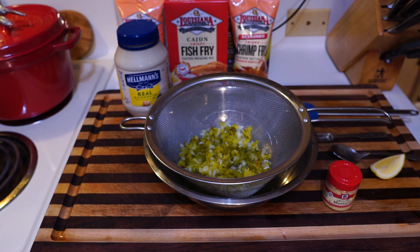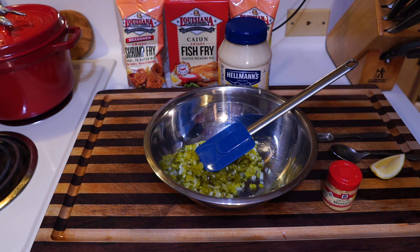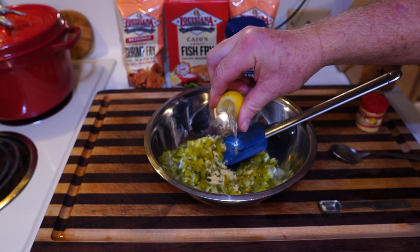Put all of that in — get in there. Okay, so we got that in there. Now we're going to put some ground mustard, only a half teaspoon of ground mustard. Then we're going to squeeze a wedge of lemon.